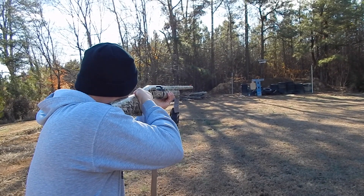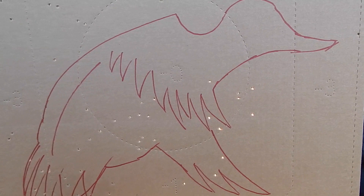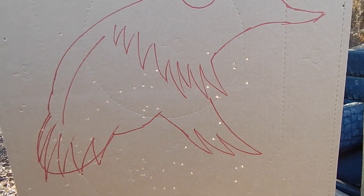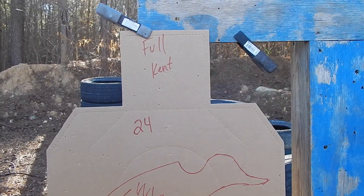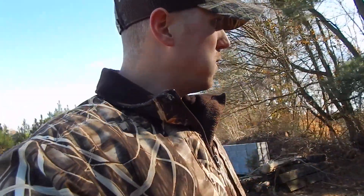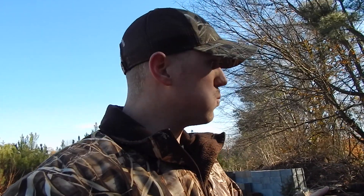Now full choke with the Kent shell. With the Kent you can tell a lot of your shots are going to be down on the bottom part of the bird — it was kind of a lower-left shot. With the full choke and Kent shell, that one only had 24 in it, about the same as when it had the modified choke. Honestly I thought it was going to be a little bit different.